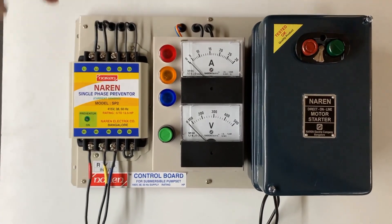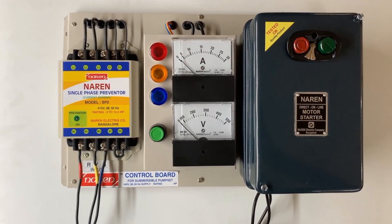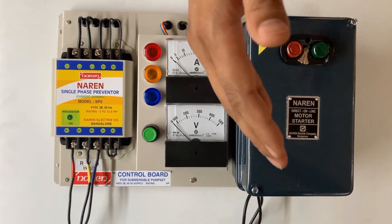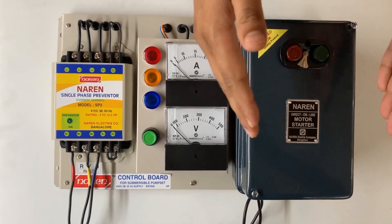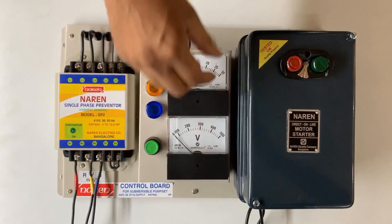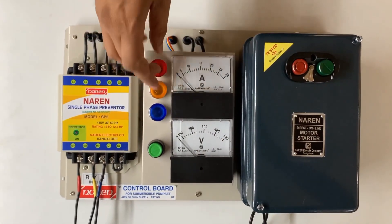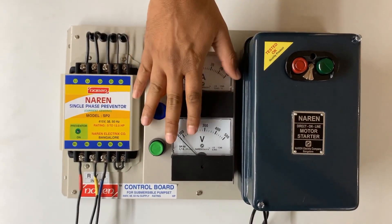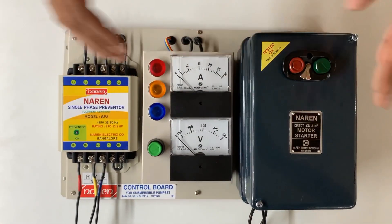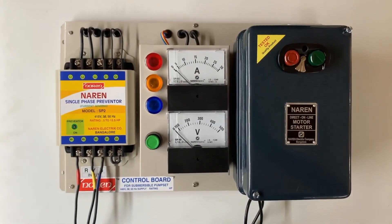This is used for all DOL starters. These parts are also available individually — if you just need the starter, we can provide it. If you want only the ammeter and three-phase indicator assembly, we have that. Or if you want the preventer alone, we can provide that as well.